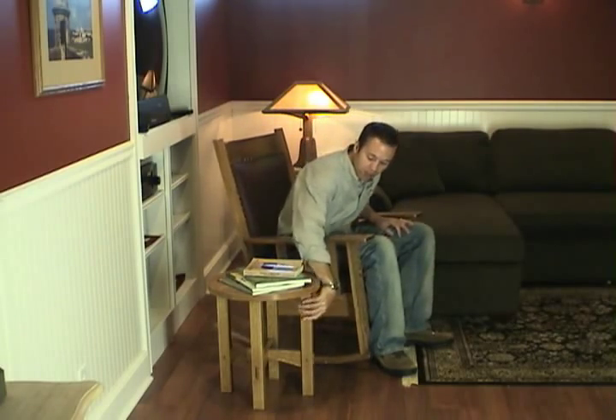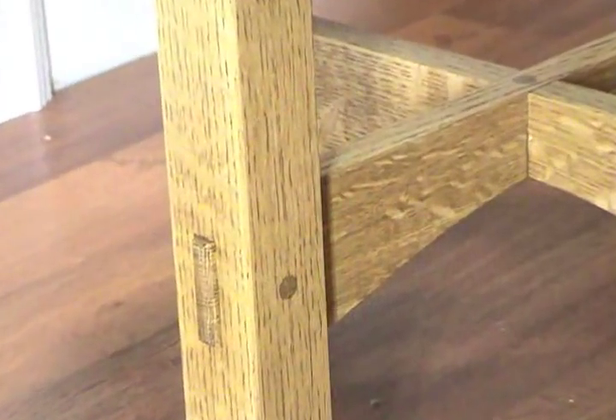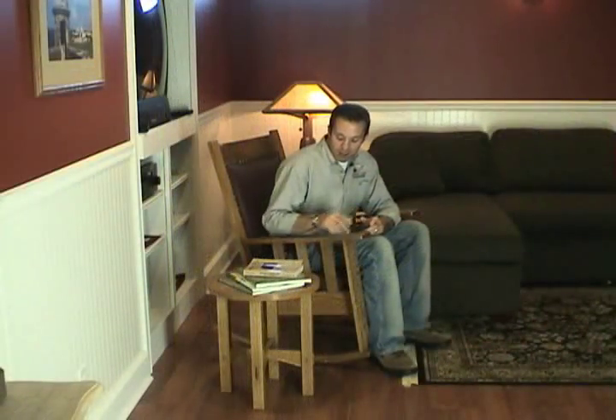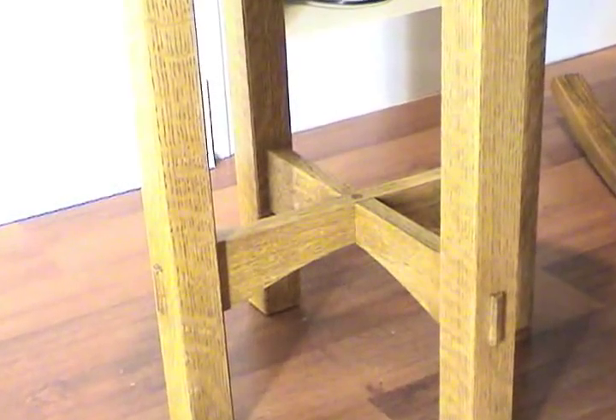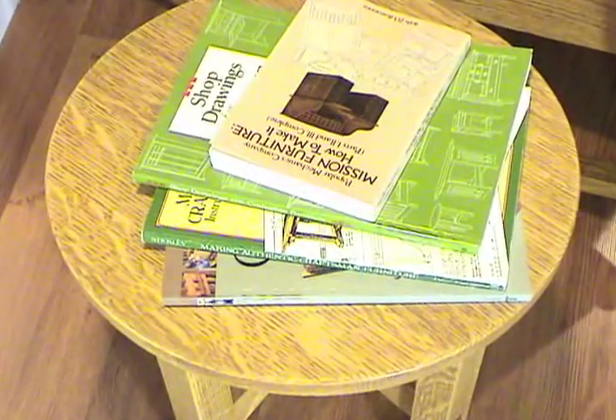Some of the notable features include quarter sawn white oak grain displayed on all four sides of the legs. There's through mortise and tenon joinery that's been pinned with dowels. There's interlocking lower and upper cross members that give the table its strength and stability. The table features a round top that's both pleasing to the eye and elegant in design. Now the table looks deceptively simple — it demands precision and accuracy in your joinery to be successful.